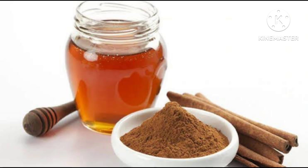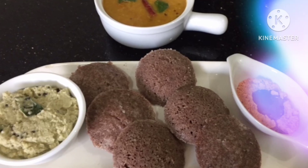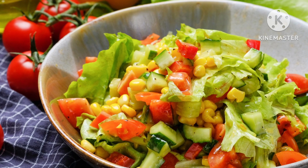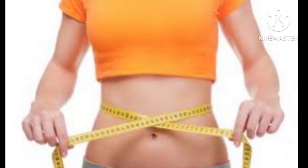If you try it, use this for your morning. It is very helpful for our body to burn.